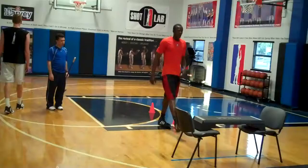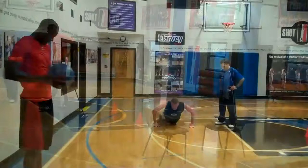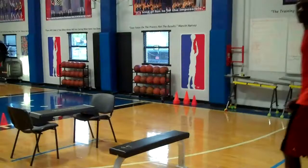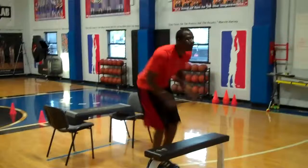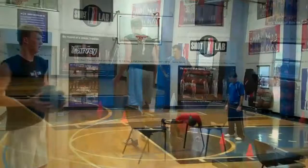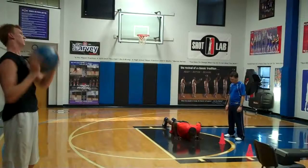One, two, three, four, five, six, seven, eight, nine, ten. Take a step, step and step. Step first and step one. Good. One, two, three, four, five.